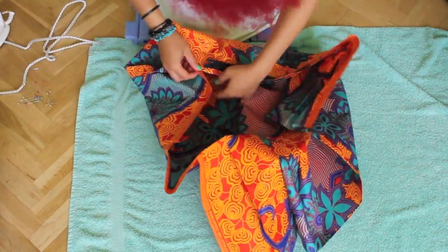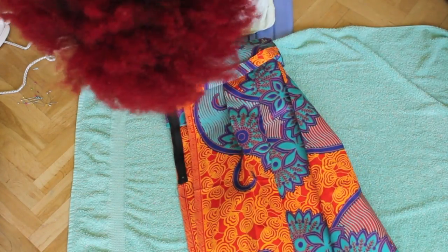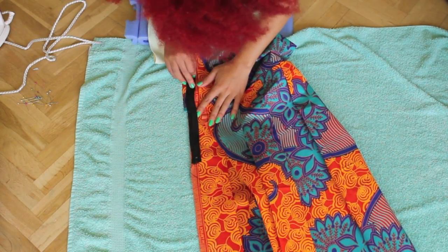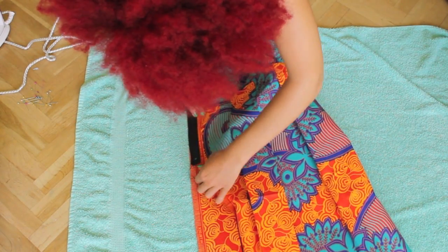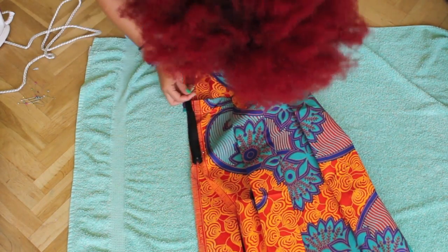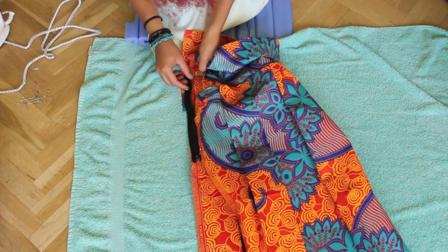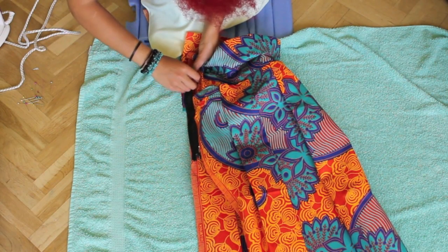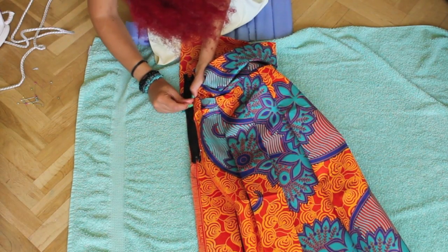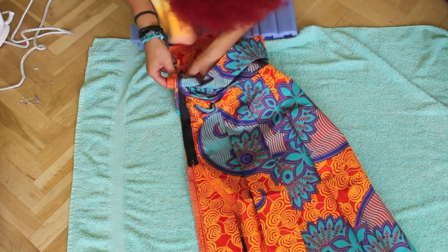Now turn your skirt to the other side and then pin your zipper to that side also. Then open the zipper to make it easier when you're sewing.